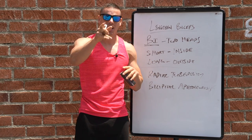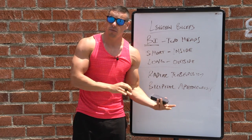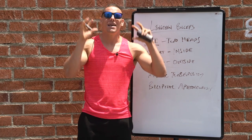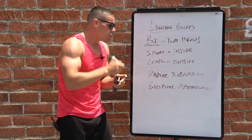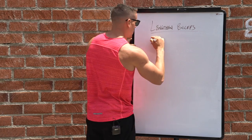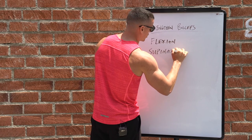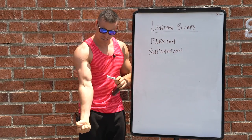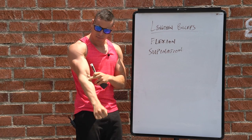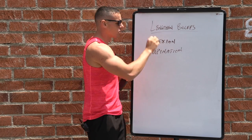There are different things you could be doing, but first I want you to understand the actions of the biceps — because if you don't know how to work them correctly, you won't be able to build size or make them appear lengthened. The actions of the biceps are flexion and supination. Flexion is your standard bicep curl movement. Supination is rotating from a pronated position — any time you do that, you're working your biceps.